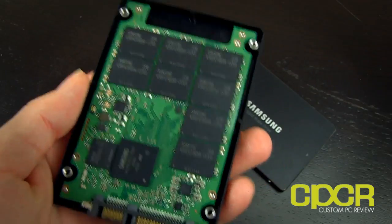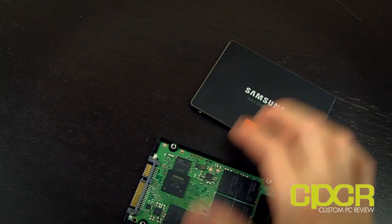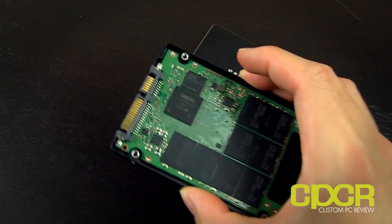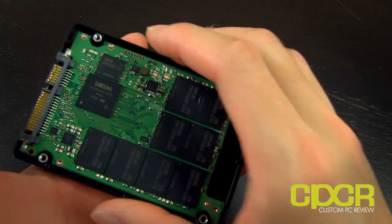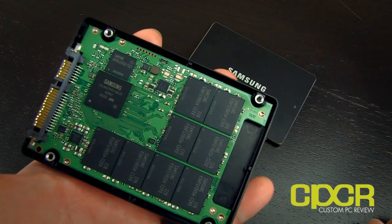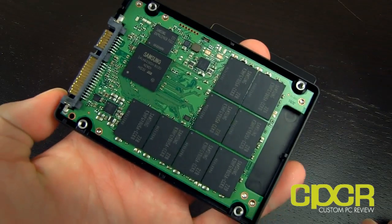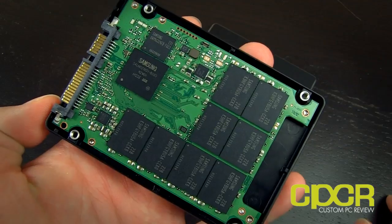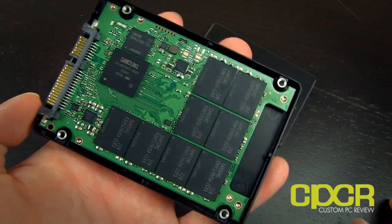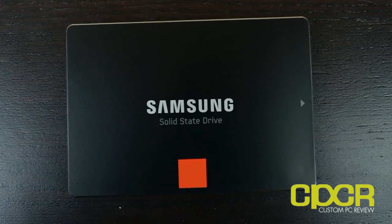The Pro Edition is sporting a five-year warranty, whereas the non-Pro Edition has a three-year warranty. Only a very few SSD manufacturers even provide a five-year warranty, so the Pro Edition definitely has a lot more value add. This is definitely an SSD to watch out for. Full review in the description box below, so check that out if you're interested.